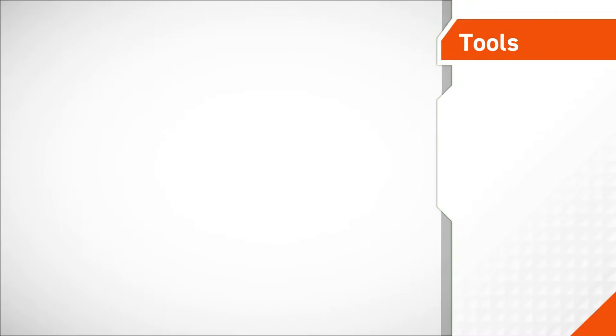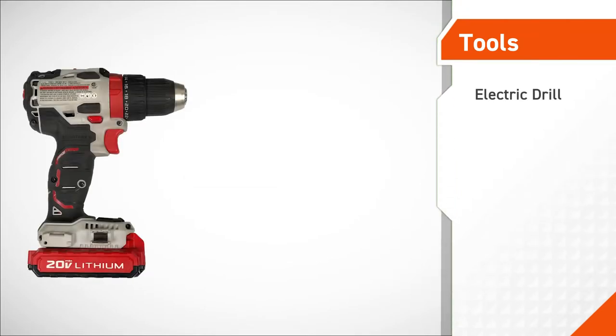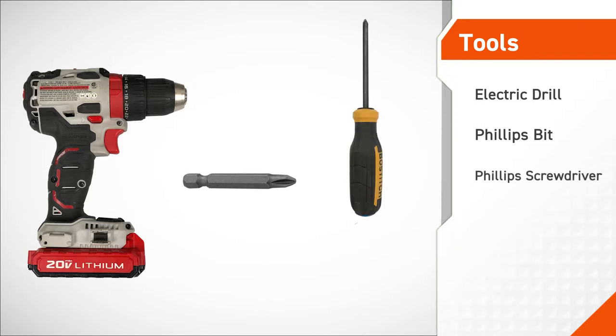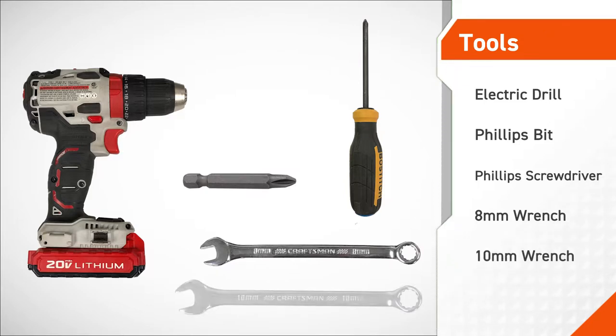The tools required for this procedure are an electric drill, a Phillips bit, a Phillips screwdriver, an 8mm wrench, and a 10mm wrench.